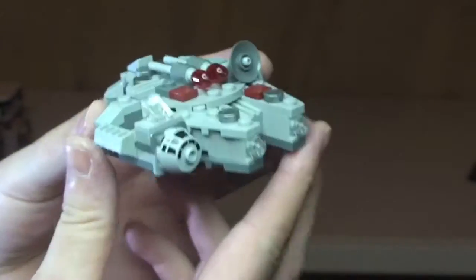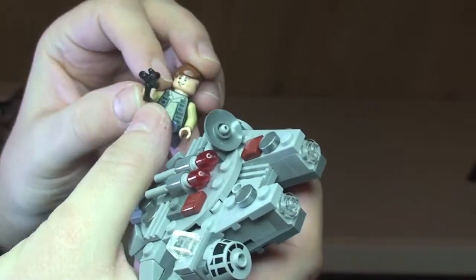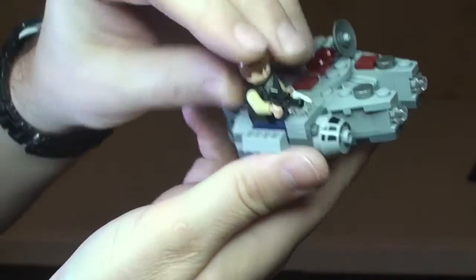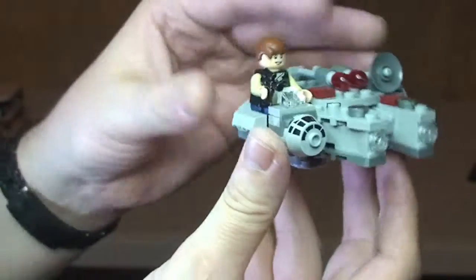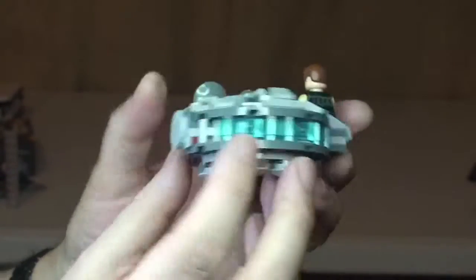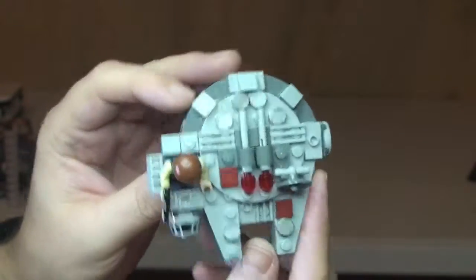The other thing we can do is Han Solo can be seated on this — there is a slot here, and he simply sits in there like so. There we now have the Millennium Falcon being piloted by Han Solo. That's pretty much it — great little micro set.